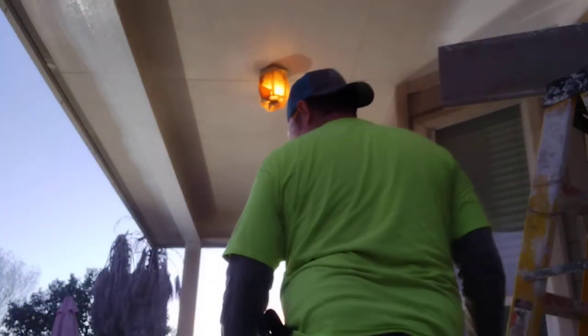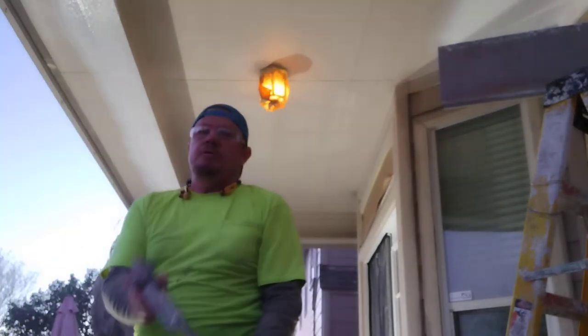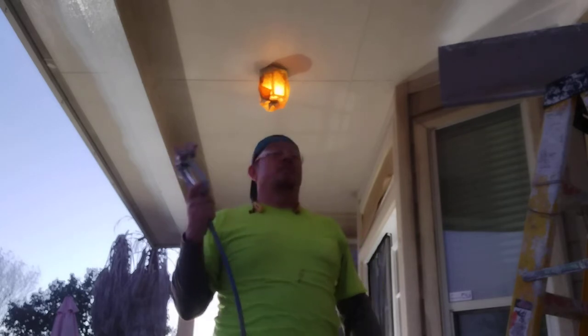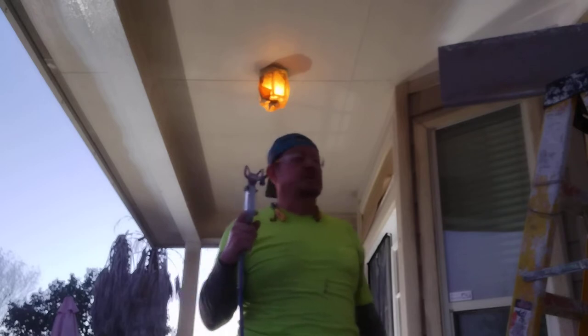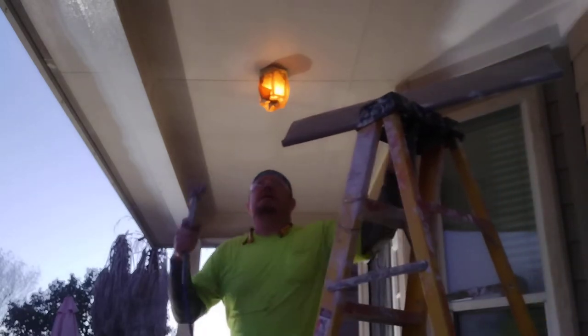We're going to paint this roof using my Aventi airless sprayer — it's the latest brand on hardware tools. Not an expensive machine, but it does a very good job. Alright, let's start.